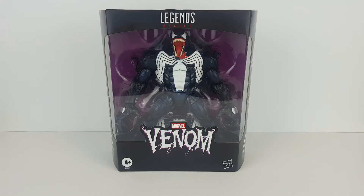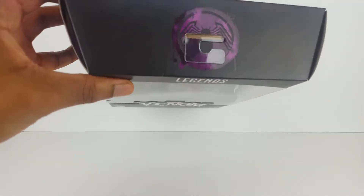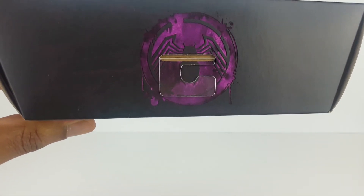Welcome everyone, I'm here today with the Marvel Legends Venom action figure. This guy is simply gigantic — overall this looks like a very awesome figure. I really think that Venom is one of the coolest villains in the Spider-Man universe. You might remember that this figure was once a build-a-figure back in 2018, but now it has been released as a completed figure. In terms of the packaging, you can see here at the top a real cool and detailed Venom logo.